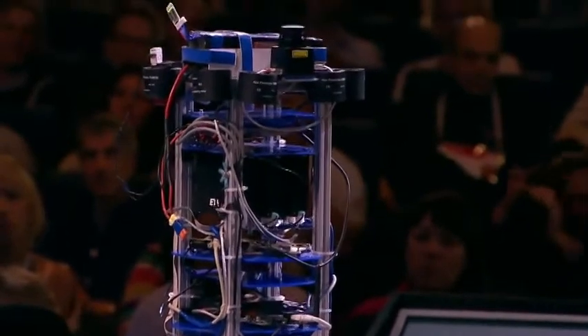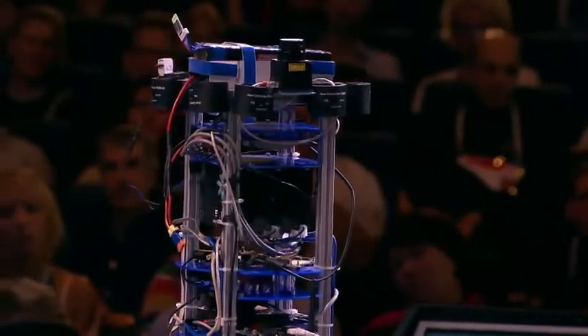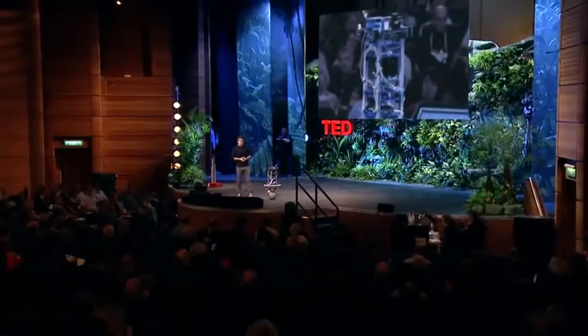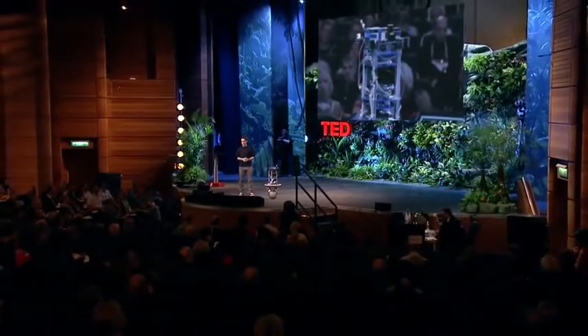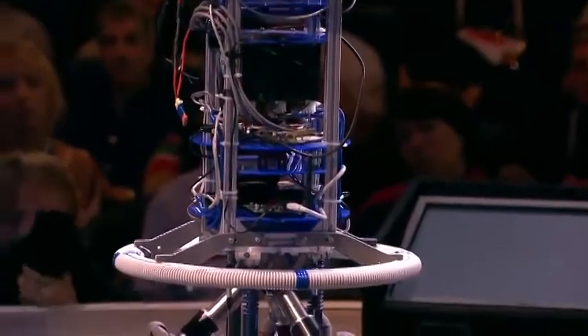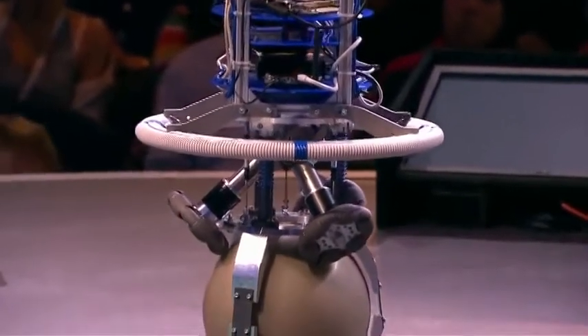This means that the robot is inherently unstable — it's like when I'm trying to stand on one foot. You might ask yourself what's the usefulness of a robot that's unstable. I will explain that in a second, but let me first explain how ReZero actually keeps his balance.